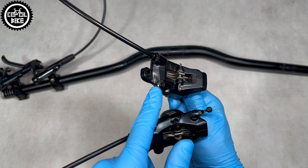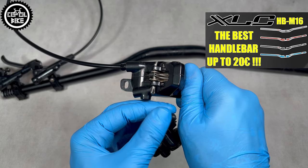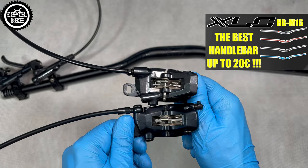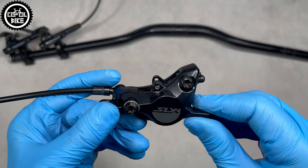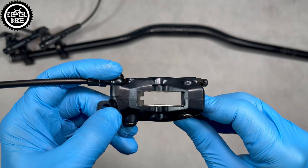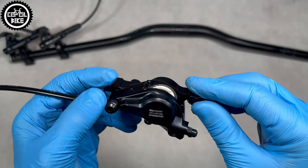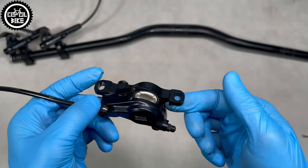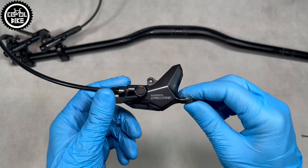As for the calipers, the one in SLX has a different build and a bleeding port at the bottom. But the most important difference is that SLX has ceramic pistons, as in the more expensive XT and XTR. Thanks to them it is more difficult to boil the system, because ceramic does not transfer heat the way the steel pistons in Deore do, which can also rust.